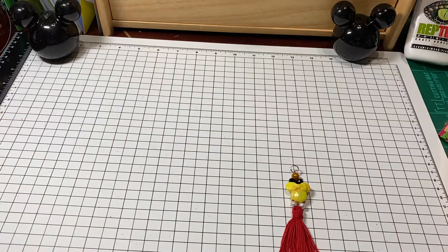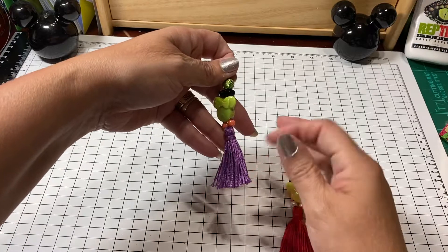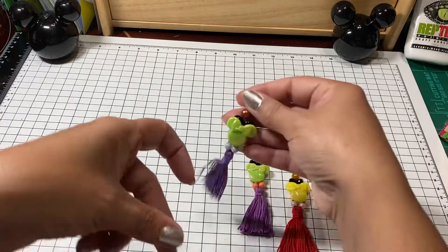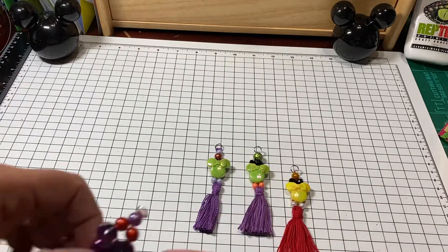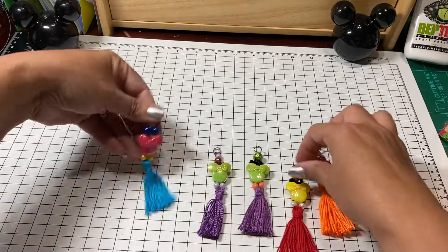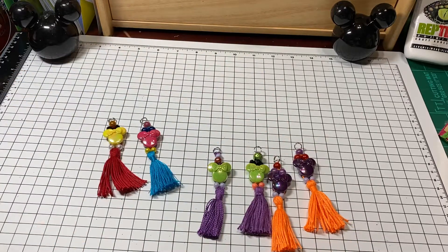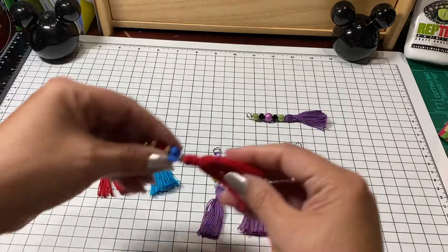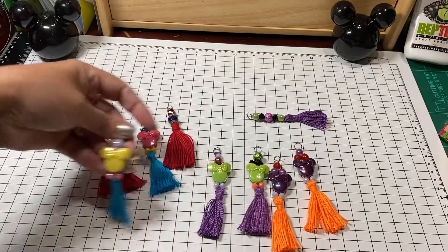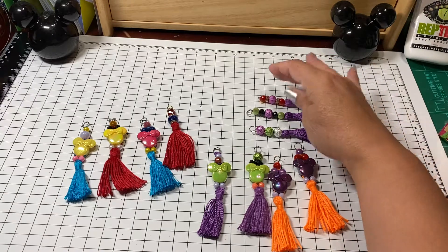I just wanted to share these little tassels that I made. I haven't yet used a comb to brush through the little tassel parts, but these little Mickey Mouse heads — Josephine had gifted me — so I just ended up making a bunch of little tassels with them. I tried doing a lot of them in Halloween colors, and some of them have that Halloween feel, and some of them over here don't. So those are my little Halloween ones.